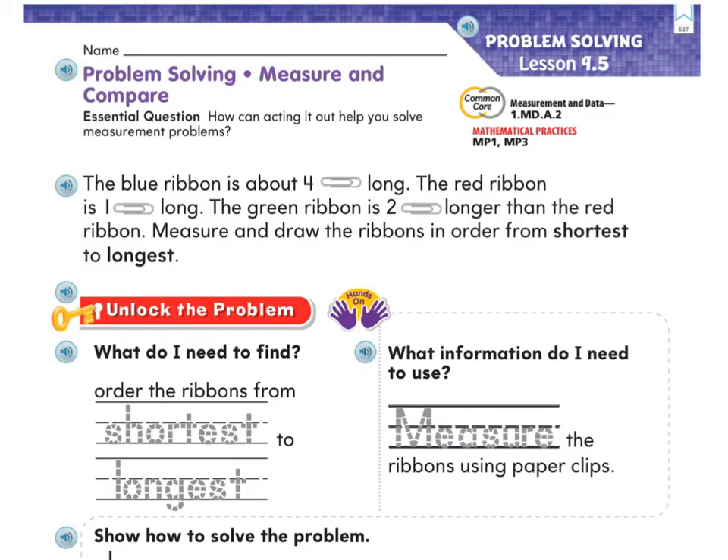We are on page 537 in your GoMath workbook. Today it says: how can acting it out help you solve measurement problems?